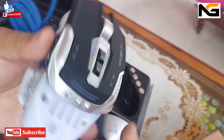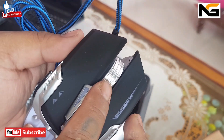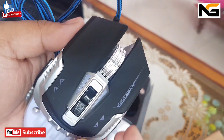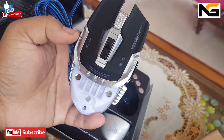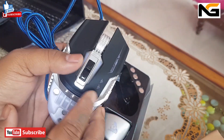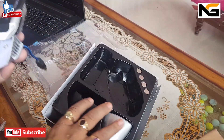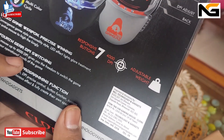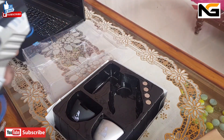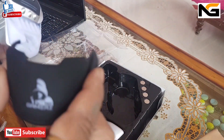The mouse is very small. This is the DPI button. The DPI button is called density per inch. How much speed is the mouse? This DPI is 4,000 DPI. The speed is very low.